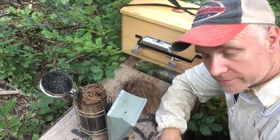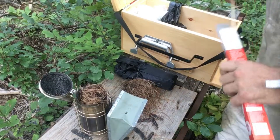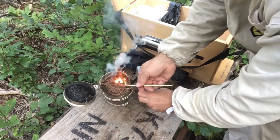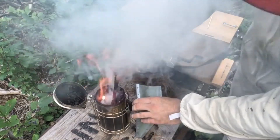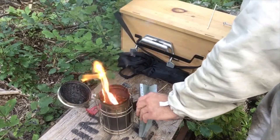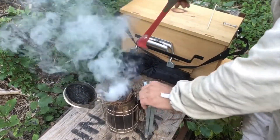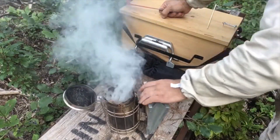You don't want it taking off with huge flames — you want it to smolder but you don't want it to go out either. So with some dollar store matches, let's get it going. I use my tool to shove it down, then get a good handful and keep pumping the bellows until I get a good amount of smoke.